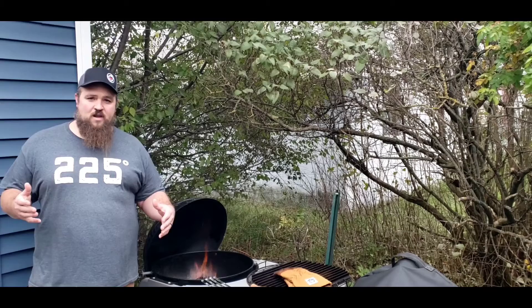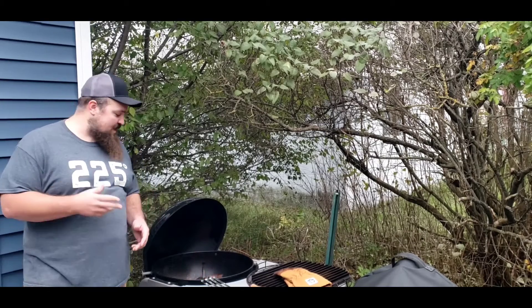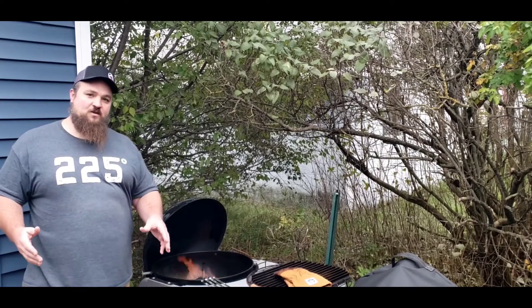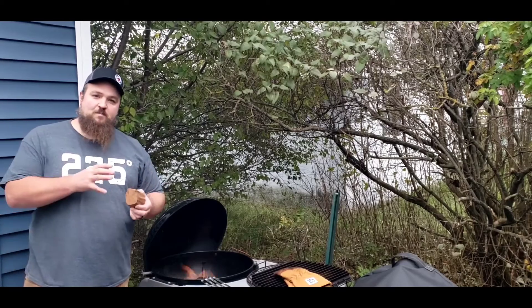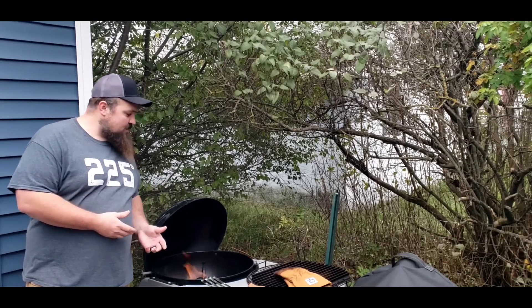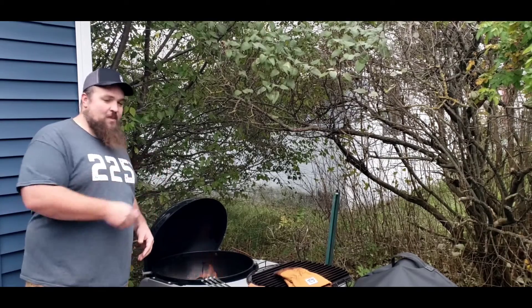We spent about an hour to an hour and a half, and went ahead and fired up some charcoal in the Weber. Today I'm going to be cooking with a two-zone setup — basically that means I push all of my charcoal off to one side so I have a hot side and a cold side of the grill. I'm also going to add one little chunk of mesquite wood right on top of that charcoal just to get a little bit of smoke on these pork tenderloins. Once I get all that set up, I'll close the lid, wait to see that smoke start rolling, and then put those pork tenderloins right on the grill grates.